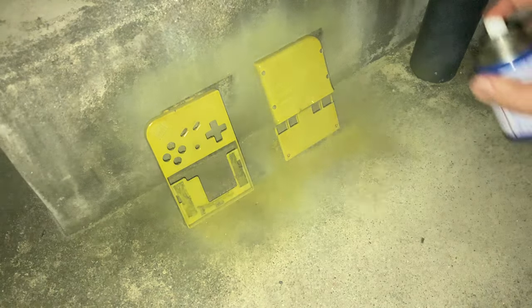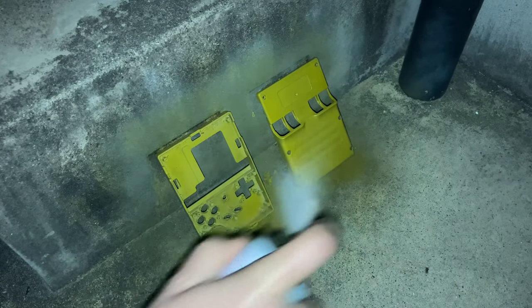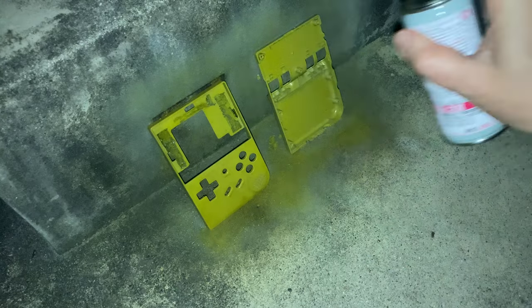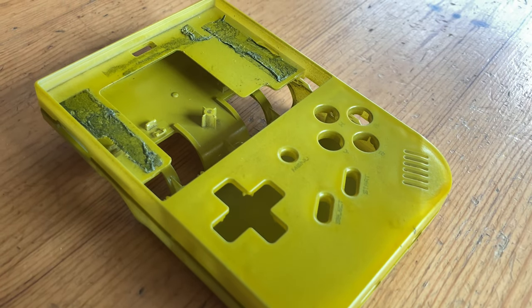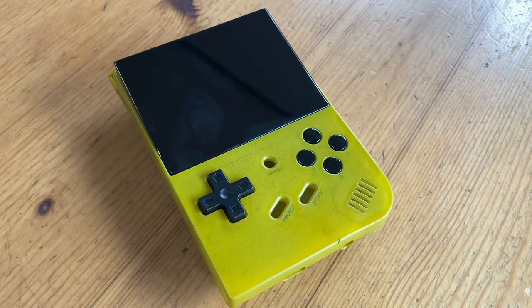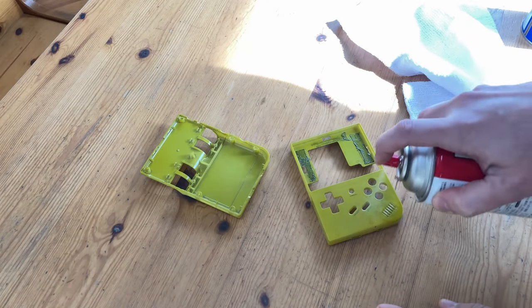After around three layers of yellow, we're going to use two layers of clear. In the morning, we finally got to see our horrible work. We've made a boring handheld into one that is covered in puke yellow. That is not nice. Now let's see what we can do to get this crap off.